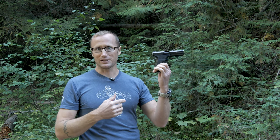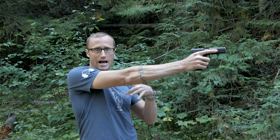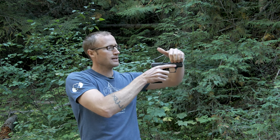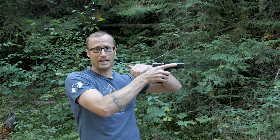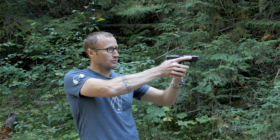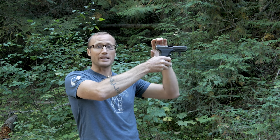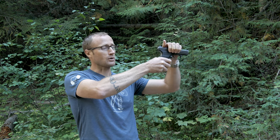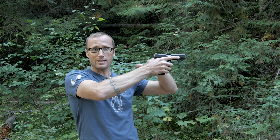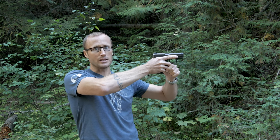Another unique feature is the grip angle. According to HK, when you point at something you angle your wrist about 110 degrees, so they angled the grip 110 degrees so it points naturally. You'll also notice a very low bore axis — the barrel is right here just above my hand. The lower we can get it the better with respect to recoil driving back into the arm. If the bore axis were really high, the gun would want to jump a lot when fired. Getting it as low as possible creates a really smooth-shooting pistol with very little recoil.